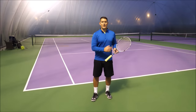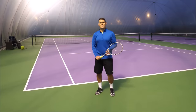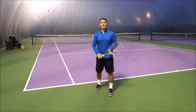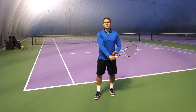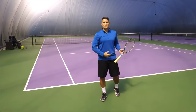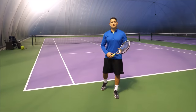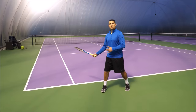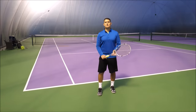Where most players go wrong on the one-hander is the preparation phase. Players that really struggle to generate power — if you look at their take back — a lot of the time their racket is level with their grip when they're preparing for that one-handed backhand. From there, they have a very limited space to actually accelerate and create racket head speed. It's the exact same principle as the forehand.